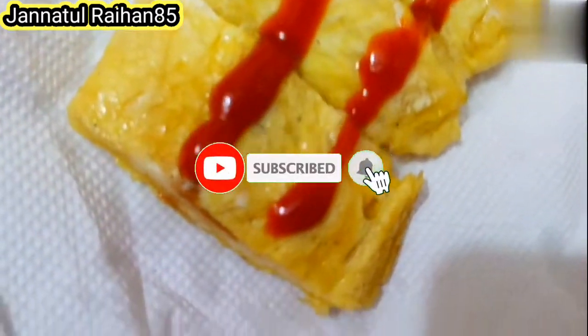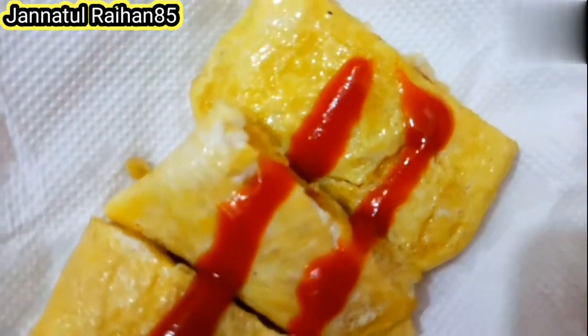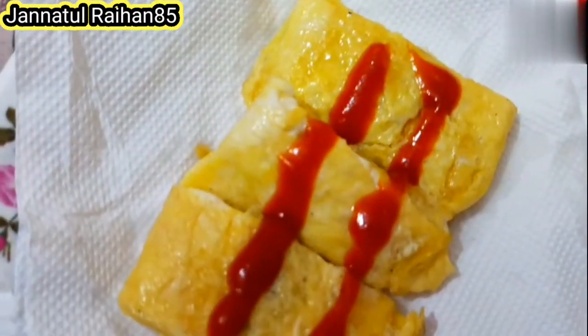If you want to add tomato sauce, please do like that. Subscribe to the channel. Assalamu alaikum.